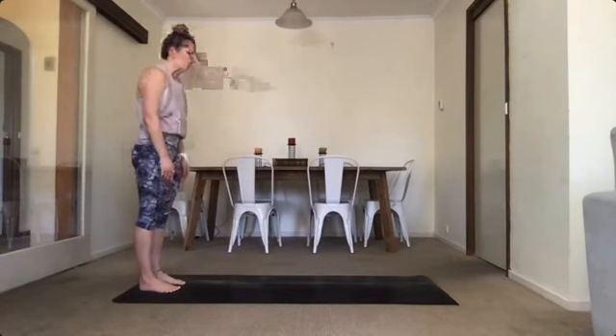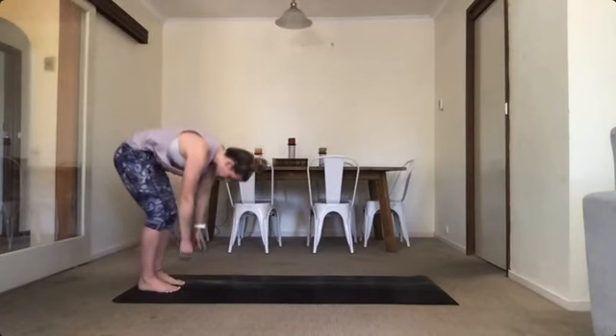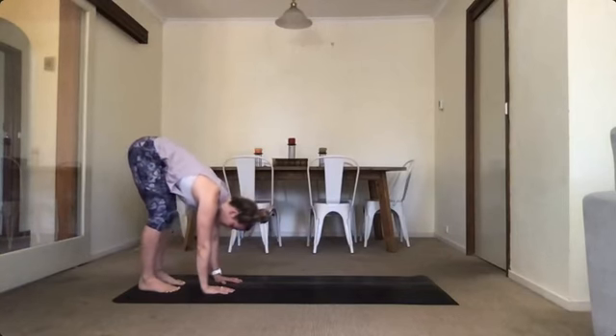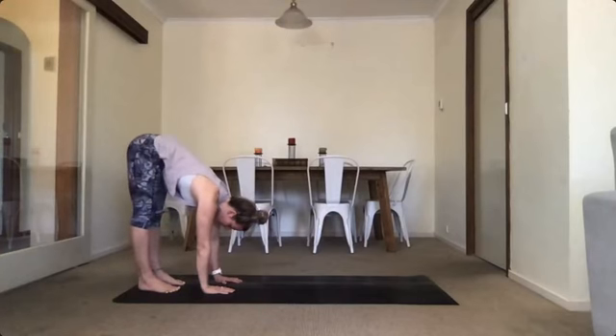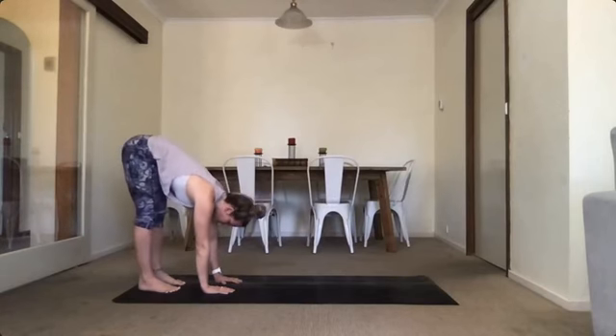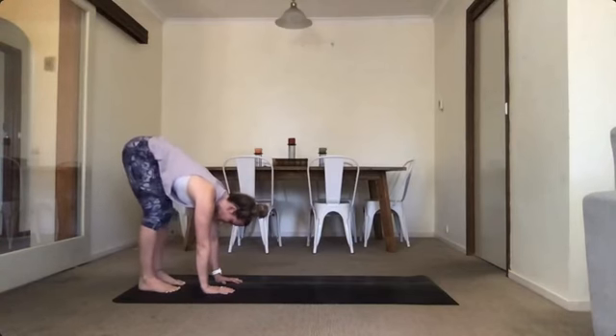Good. On your next one, we're gonna roll down. Place our hands flat on the ground. Bend your legs as much as you need to do that. And on your exhale, try to straighten through those legs — lift your hips up, nice hamstring stretch. Inhale, bend. Exhale, stretch. Inhale, bend. And last one — exhale, stretch.